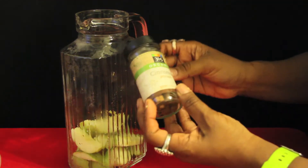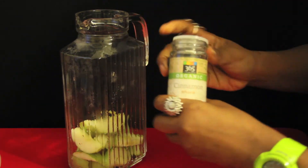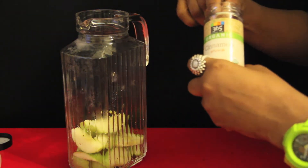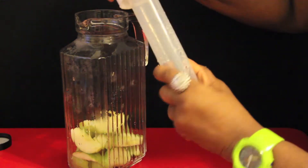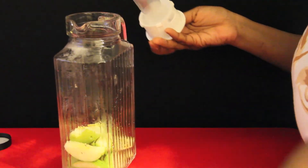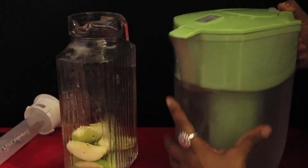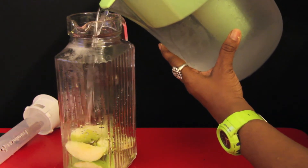Get one stick of organic cinnamon — this came from the Whole Foods chain. Get one stick, it's about three inches. I'm going to put it in here and twist the lid on. How can I forget? I need to add some water — this is some filtered water.